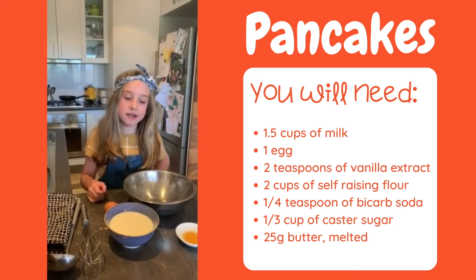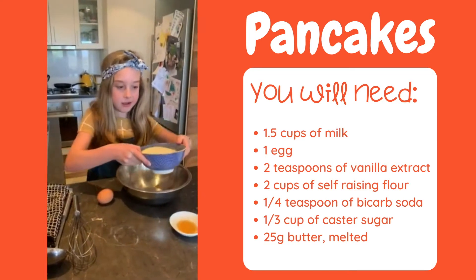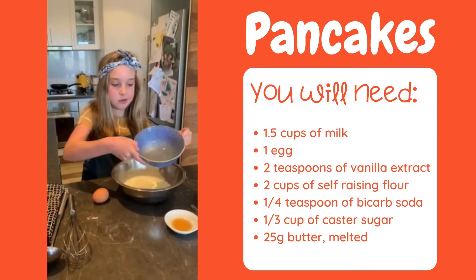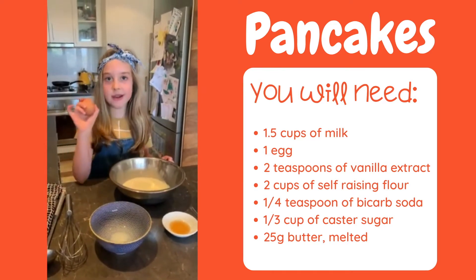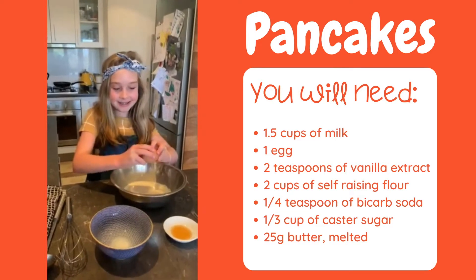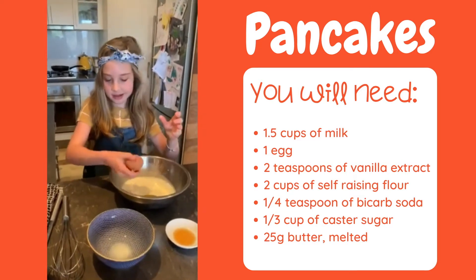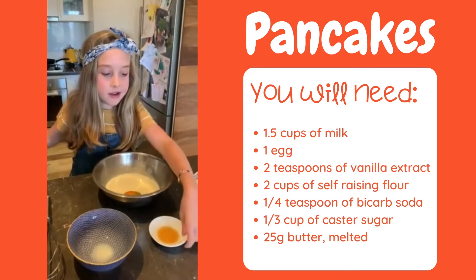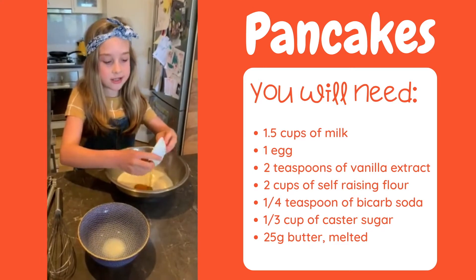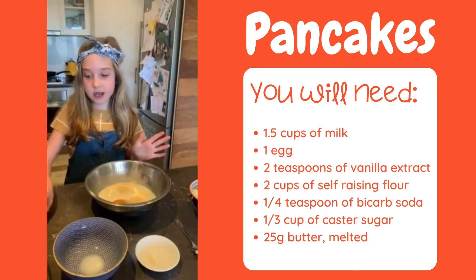Make sure you wash your hands. So here I've got one and a half cups of milk. Tip that into a large bowl. Then I've got one egg from my chook called Ginger, and she lays one egg every day. And then we've got two teaspoons of vanilla extract. And that's it for now.